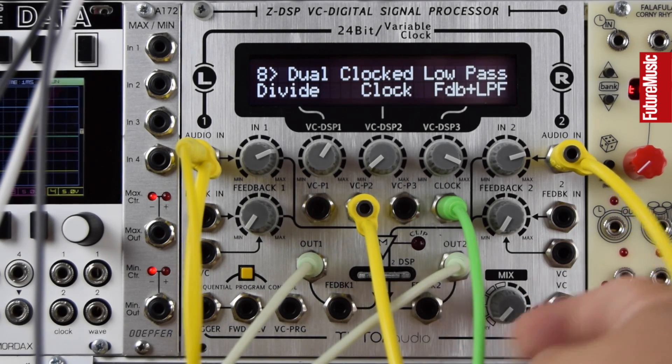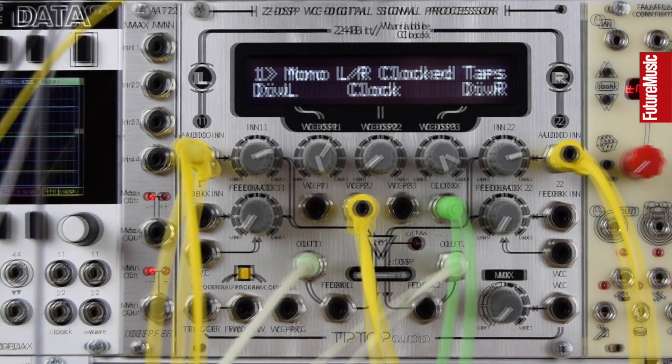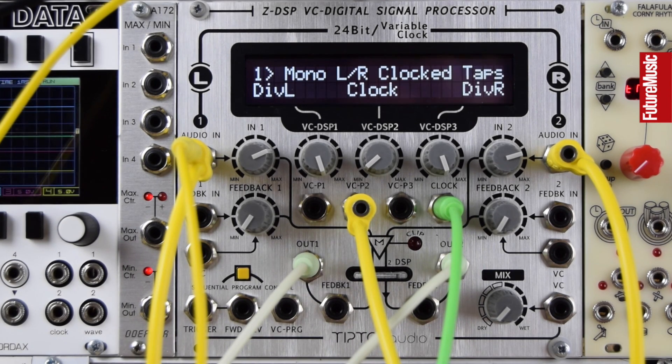Let's check out some of these clock delays with a little synth sequence. Here's a simple synth sequence — let's flick through some of these clock delays and check out what it sounds like with a synth sequence rather than drums.